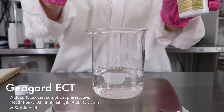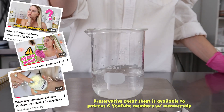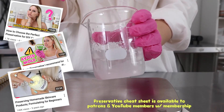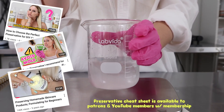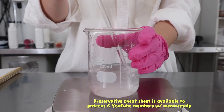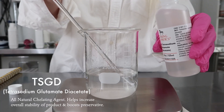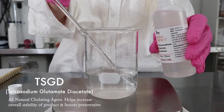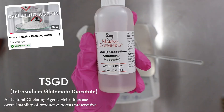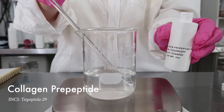Then I added in the preservative — I used GeoGuard ECT, a natural EcoCert compliant preservative. Go watch my videos all about preservatives, or go buy my cheat sheet for $20 on my website — that way you can figure out what preservative is best for whatever product you're making. If you want to sell cosmetics, add in a TSGD. If you want to keep your products natural, this is a chelating agent — you could also use sodium phytate. I have a video all about chelating agents available to YouTube members and my patrons.